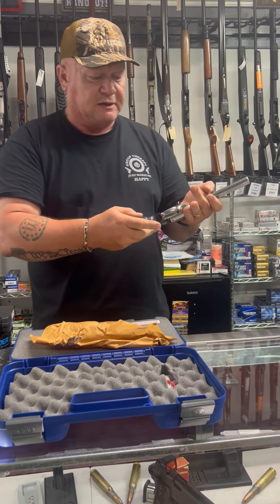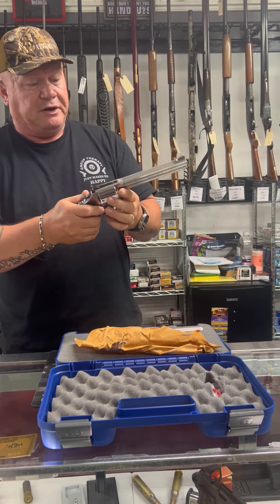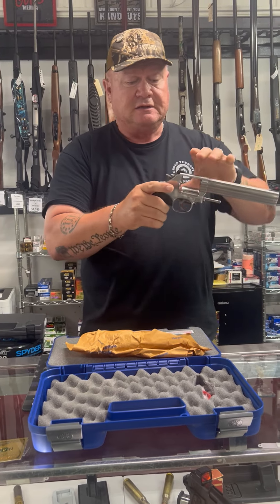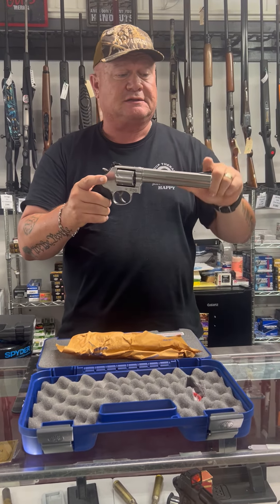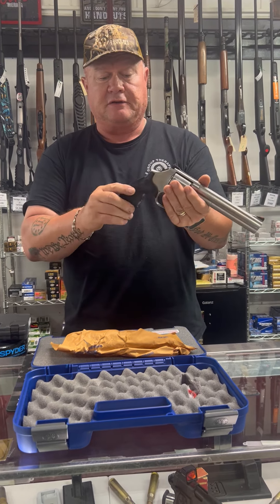Again, this is a Smith & Wesson 686, .357 — beautiful gun, the 686-6 on this one here. Beautiful gun, adjustable sights, painted front sight red. Just a beautiful gun.